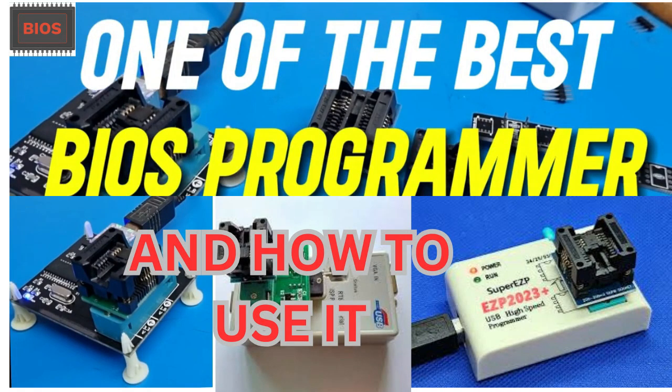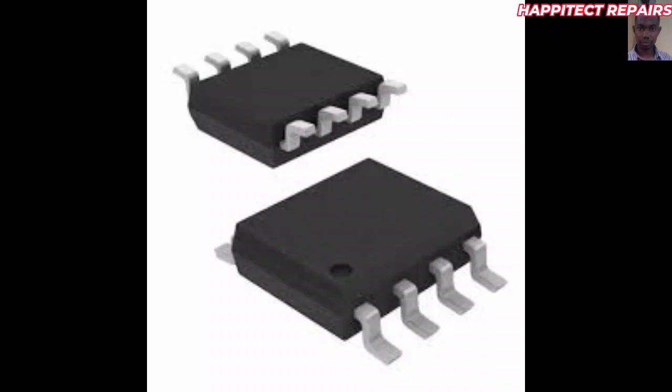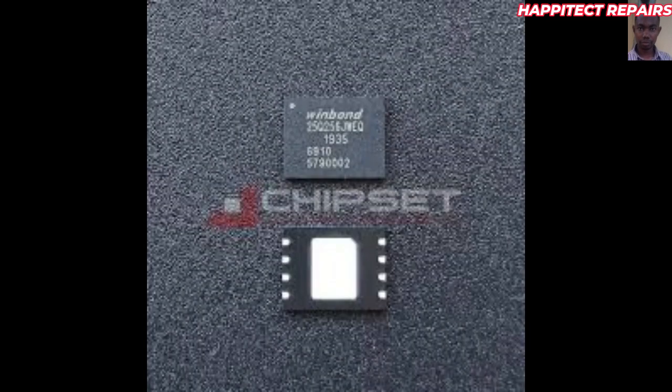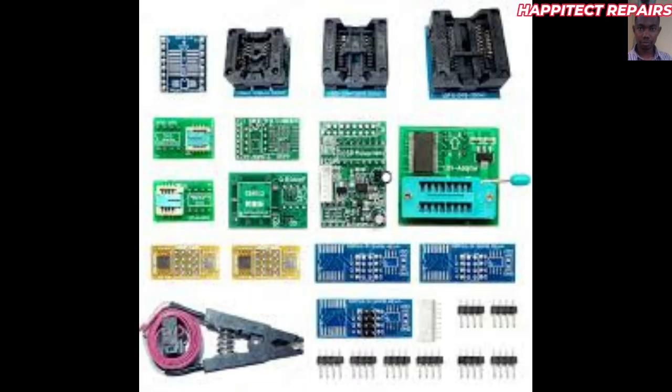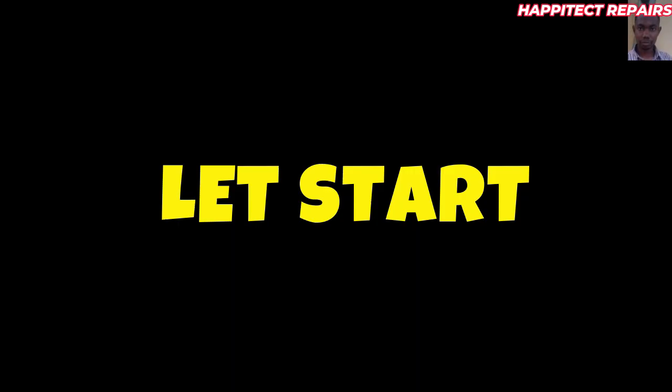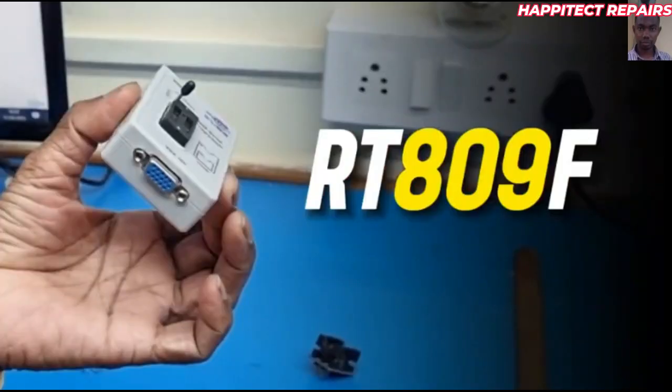Hello friends, today we are going to talk about the best BIOS programmers that you should use. Concerning the new generation systems, there are required BIOS programmers that we are supposed to use to get better results. Watch to the end to see the best programmer and how to use it to make your programming perfect.